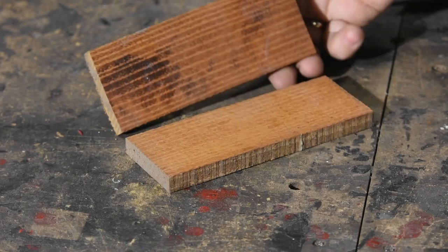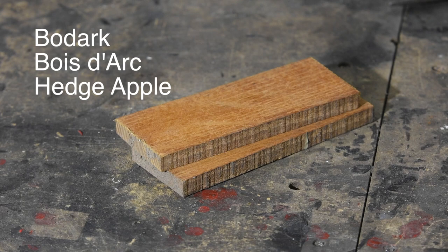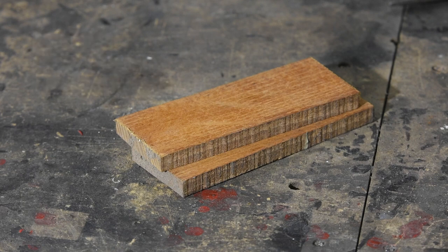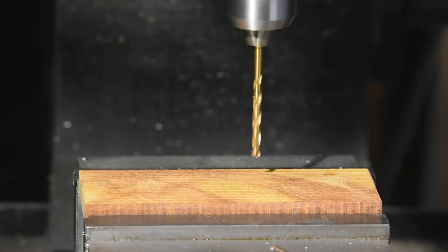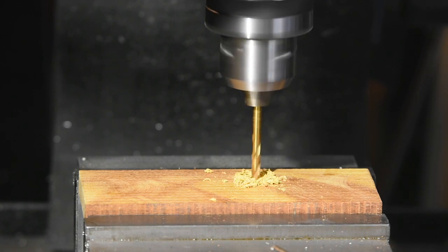For the handles, I'm using a wood found mostly in Texas called Beaux-Dark. The wood's also known as Bois-Dark and Hedge-Apple. It's very hard, very durable, and doesn't rot easily, so it's a popular fence post material in Texas. Now I'll go ahead and drill the handle scales — same dimensions and hole sizes as the tang of the knife.